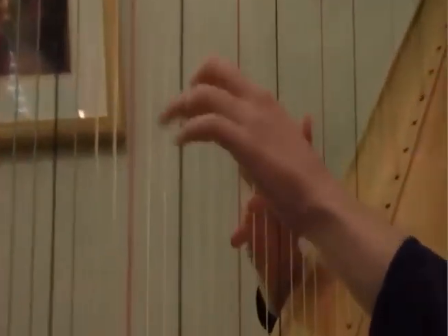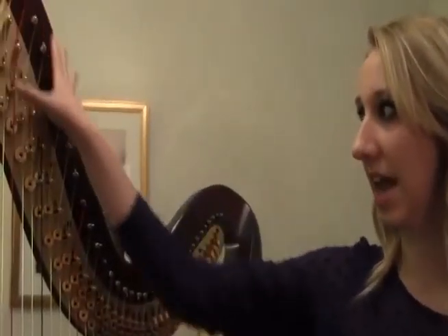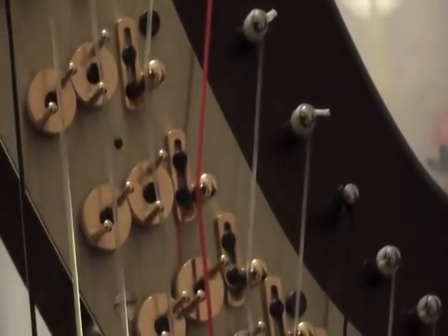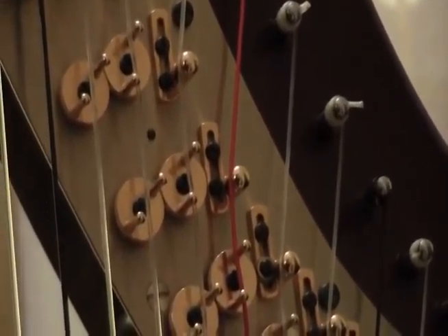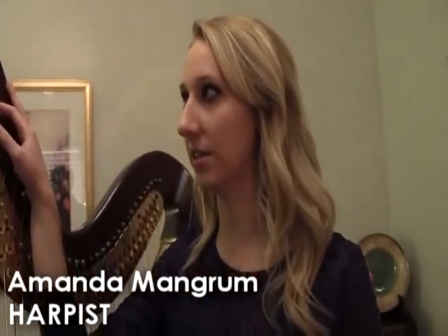This is called the neck of the harp, and you can see all these grommets, all the strings, and all the different moving parts. There are 1,400 moving parts inside this instrument, which is really astounding.